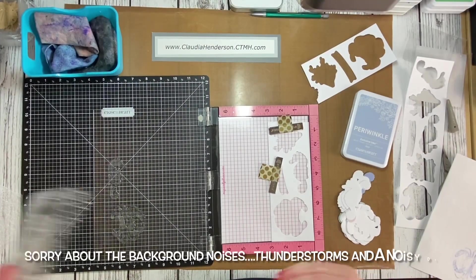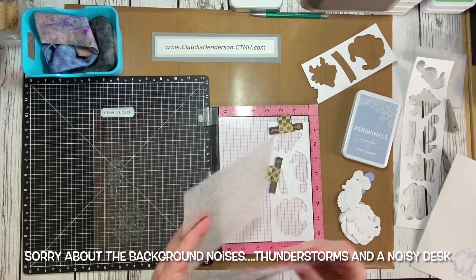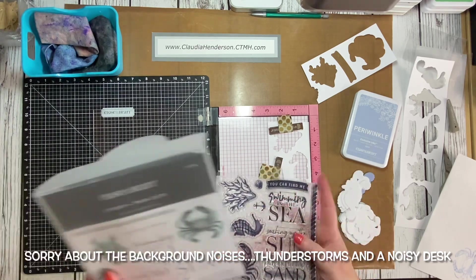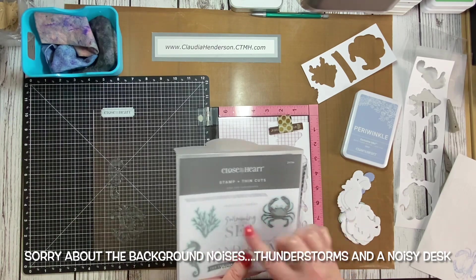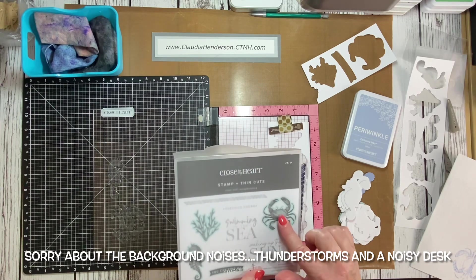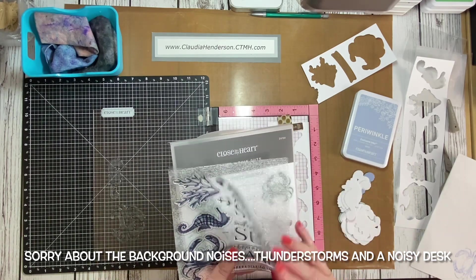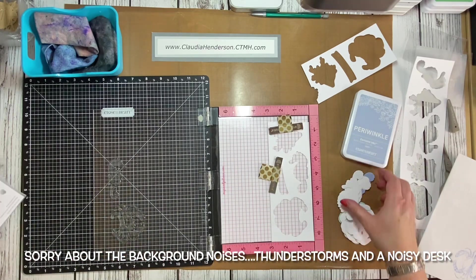Today we're looking at the Cape Cod scrapbooking stamp and thin cut set. It has some beautifully detailed dies — a little seahorse, a crab, coral — and also some really cute phrases. It's a really lovely set.